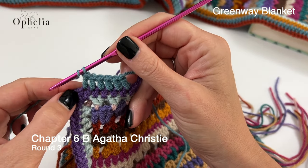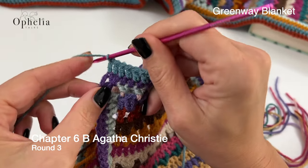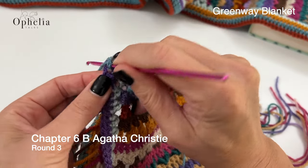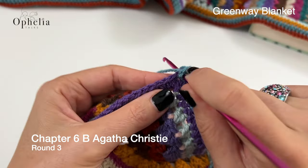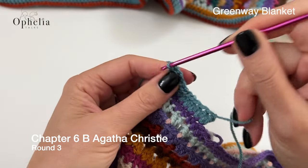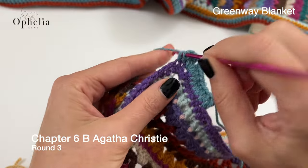Here we have just one more stitch to do before we get into the corner. Into the corner chain space, you're going to do two double crochets, two chains and two double crochets. And then of course we've turned the corner and there we can start working on the side.